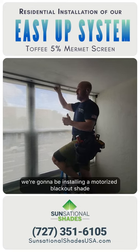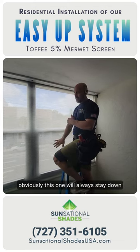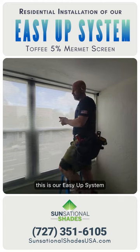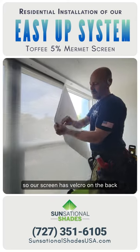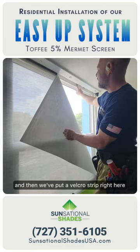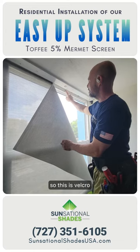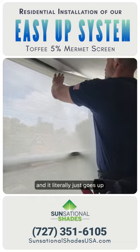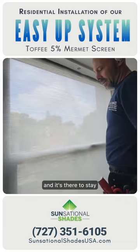Next we're going to be installing a motorized blackout shade so that they have nighttime privacy. This one will always stay down, but if for some reason they do want to take it down, it does come down. Again this is our EasyUp system. So this shade is literally only up with velcro. Our screen has velcro on the back and then we've put a velcro strip right here. This is our mount — it's just a piece of PVC that we put the hook on. So this is velcro and this is velcro — this is loop, that's hook — and it literally just goes up the velcro and the whole shade is up and it's there to stay.